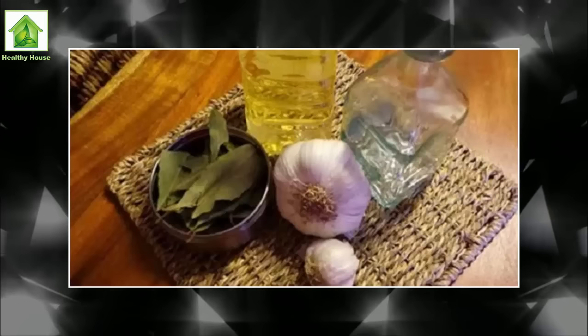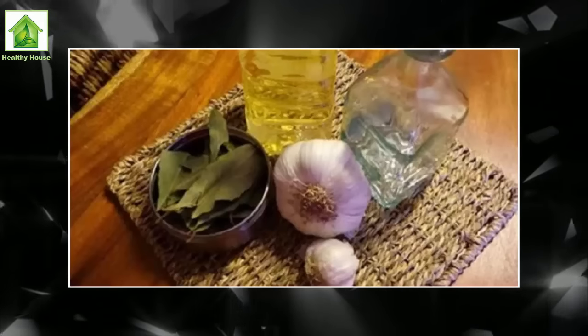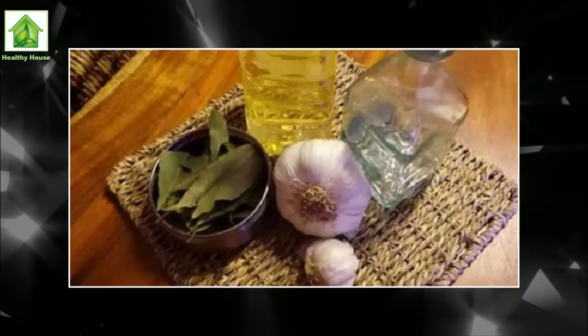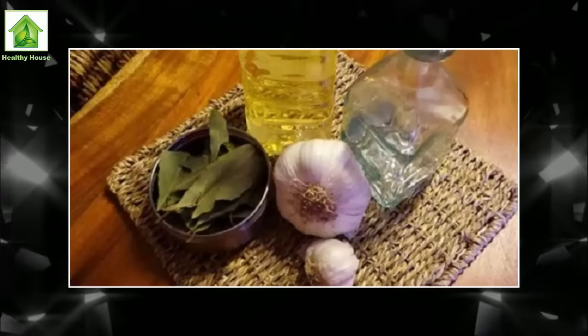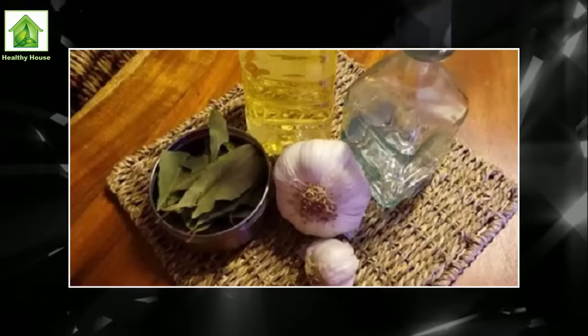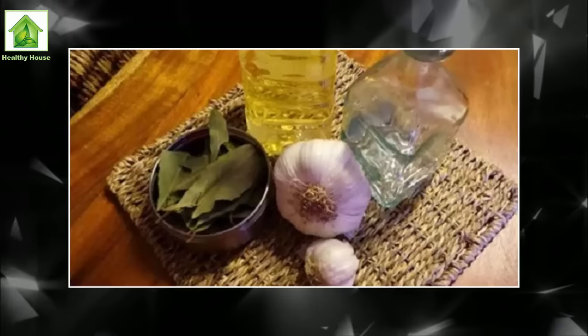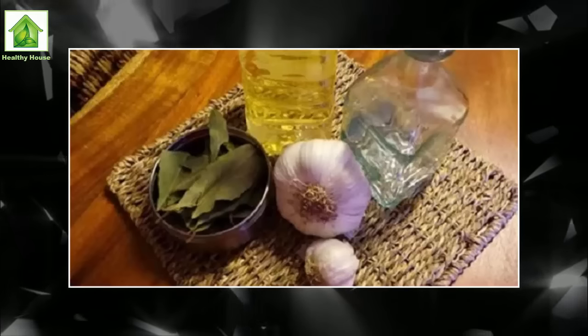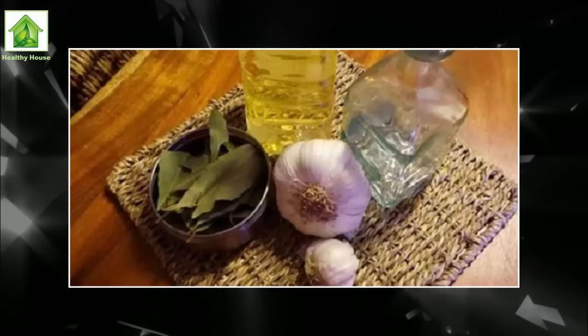Hide the bottle in some corner of your home where no one can see it or touch it. We assure you that with this simple ritual, labor, economic prosperity, and good vibes will invade your life. These ingredients have been used since ancient times to destroy bad energy and enable protection and prosperity. It is amazing how nature can provide us with not only health, but also protection and success.